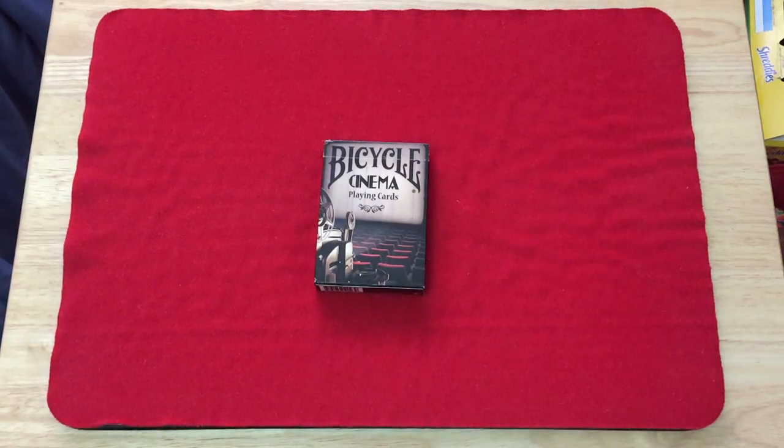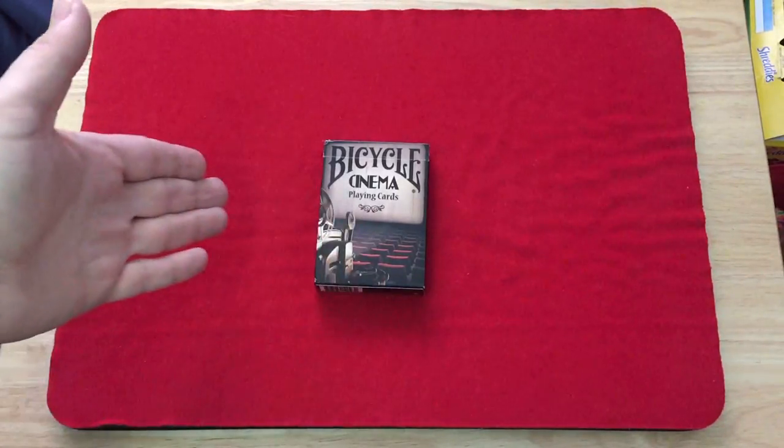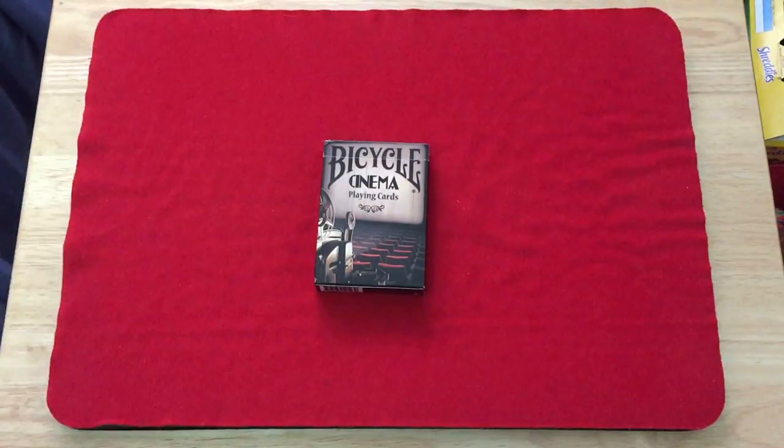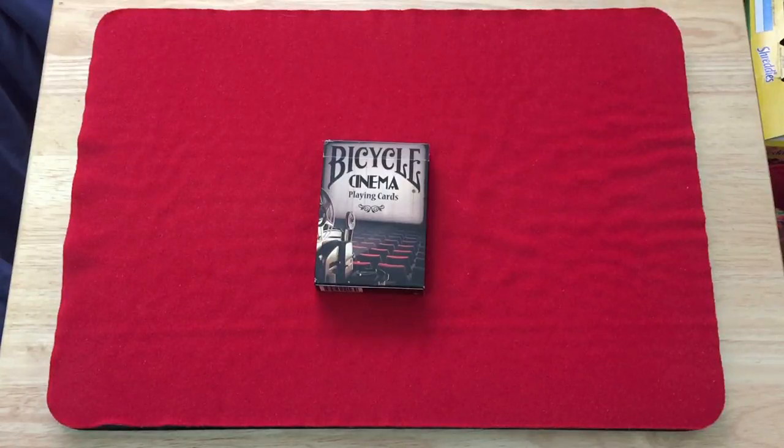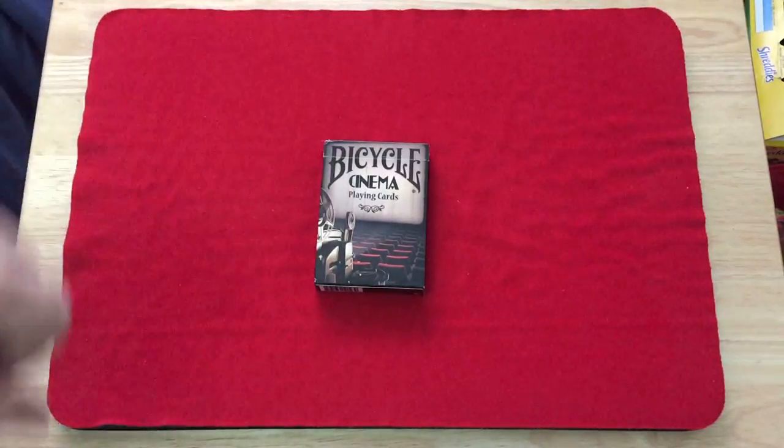Back with another deck review today. We have the Bicycle Cinema deck from Collectible Playing Cards. The front of the box shows an old-school theater with an old-school cinema script camera, and you can see the video screen. That's the Bicycle Cinema playing cards.